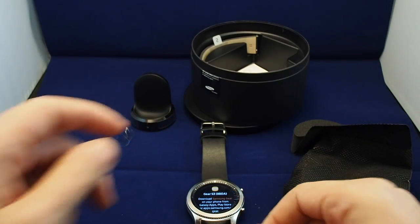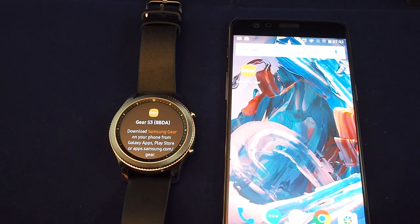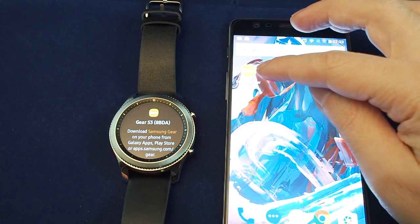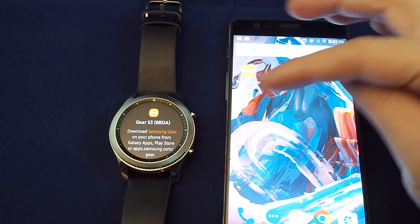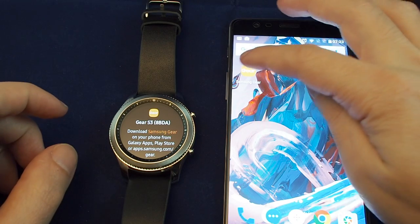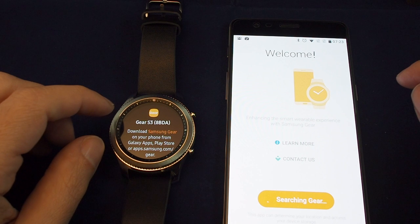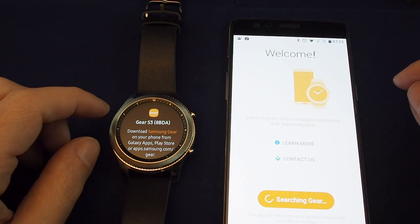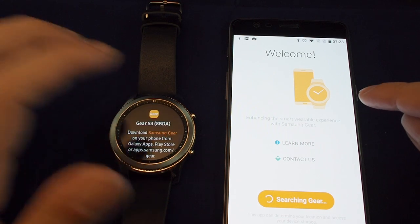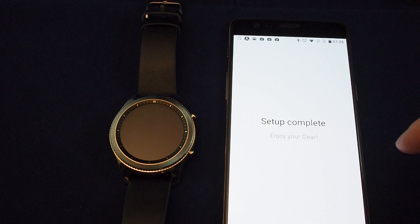So let's put this down and take a look. I've got my Android phone here — this is a OnePlus 3T — and I've downloaded the Samsung Gear app as instructed, once the watch loads up. I'll open this up and connect to Gear and see if it can find it. Confirm. Setup complete. That is actually not too bad.